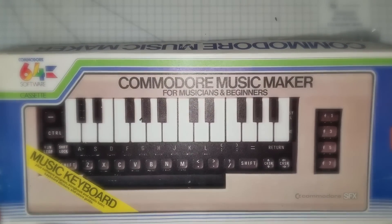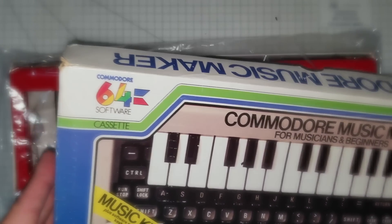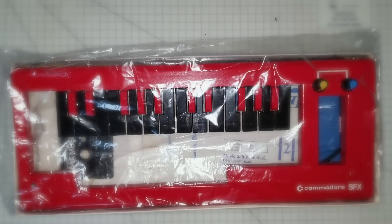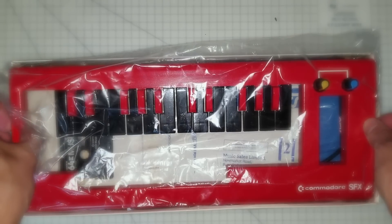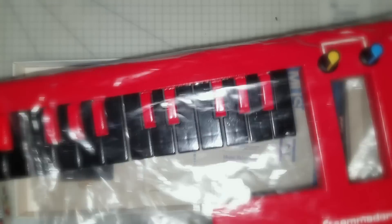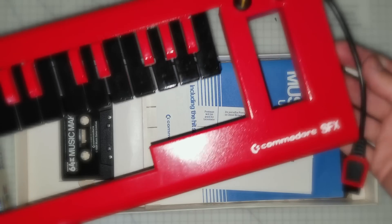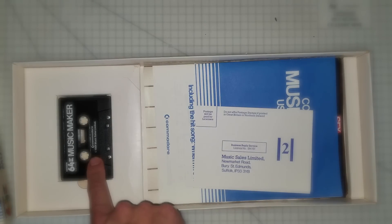Just imagine it's Christmas, 1983. You unwrap your gift, you take the lid off this. 'Mummy, what have you bought me?' 'Oh well, it's what you wanted — it's a CMM2 Red!' 'Oh yes Mummy, it is, it is — it's just what I always wanted. I just wish it came on disc.'